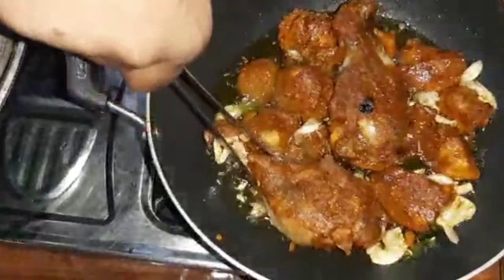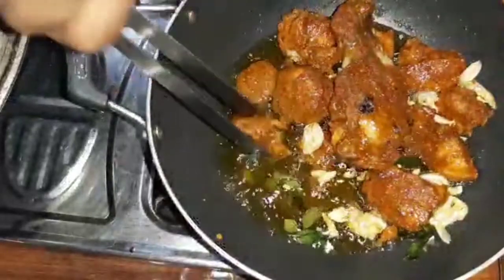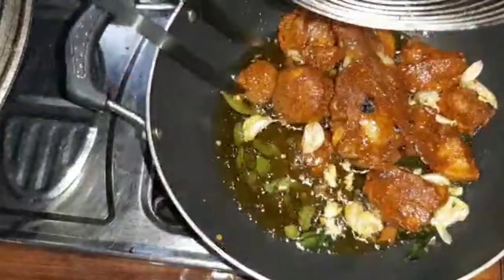Hello everyone, welcome to Nivi's Kitchen. I am coming here with Chef Suresh Pillay's recipe. It is not a regular chicken fry recipe — it is a super tasty chicken fry.